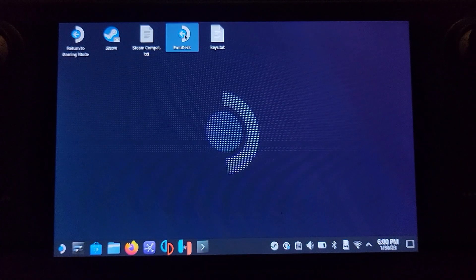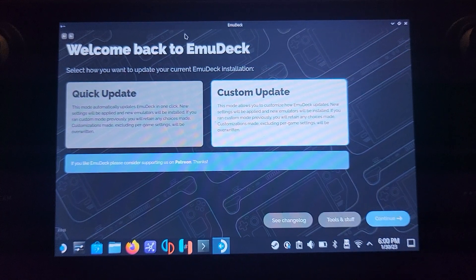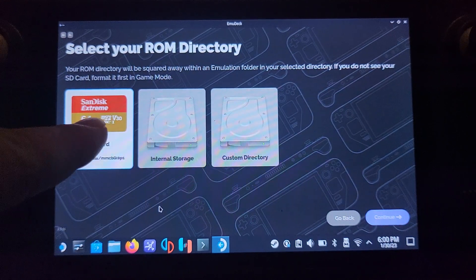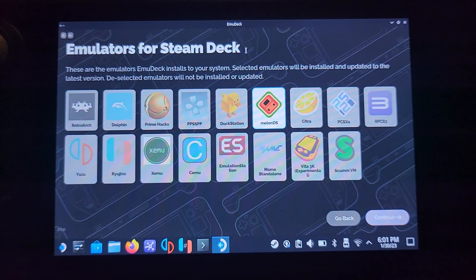Now we launch EMU Deck. It'll come up with Quick Update or Custom Update — if this is your first time it may say Quick Mode or Custom Mode. The process is exactly the same either way: just select Custom and click Continue. Select where you want your ROMs to be installed — this also includes any BIOS files for other emulators. I'm going to choose the SD card since I've got a terabyte in there. Click Continue, then select your device — Steam Deck should be selected by default.